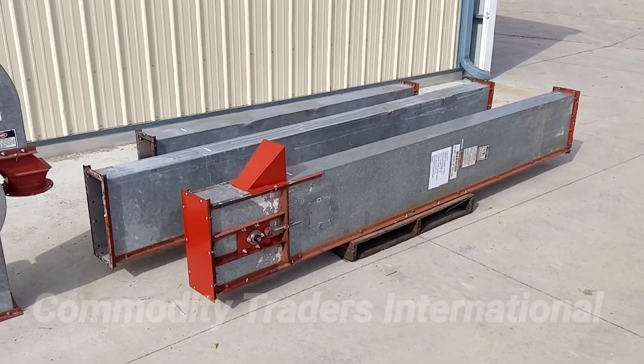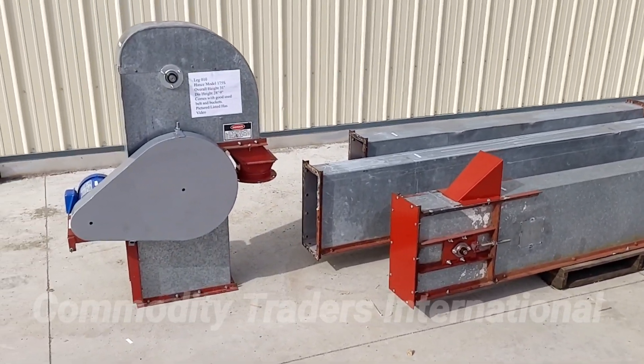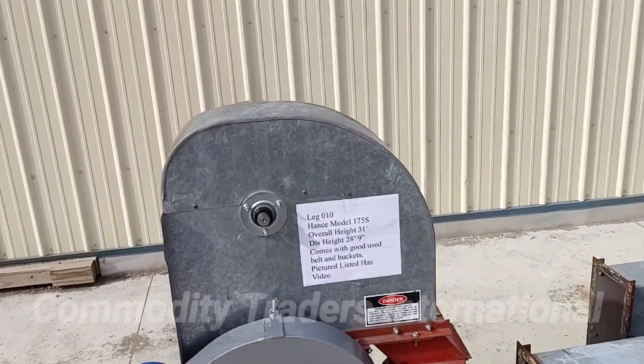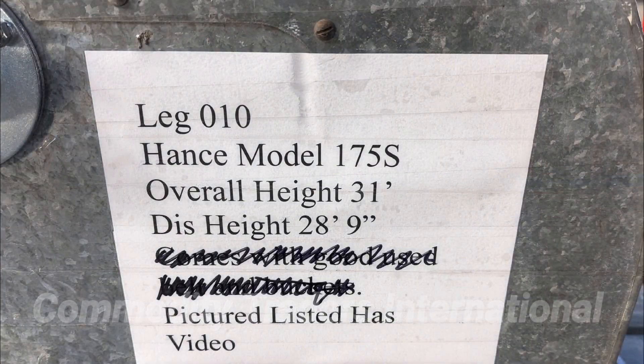Today we are looking at a very nice Hans model 175S. This is all of the data. Note the stock number on this is LEG-010.